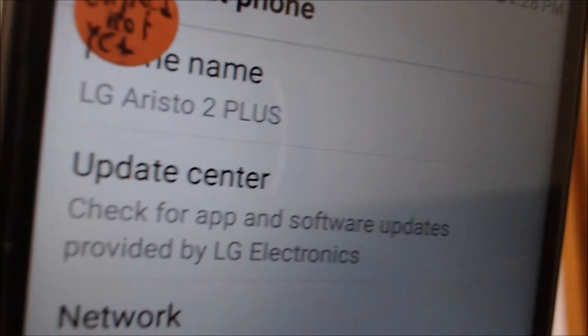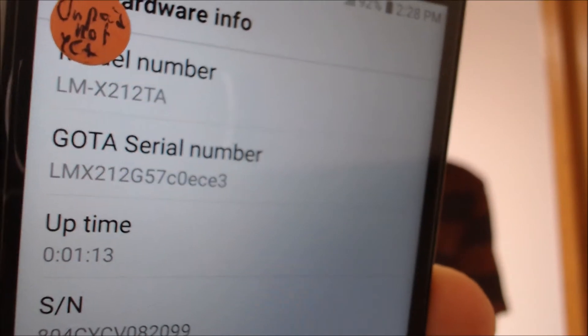So if we go under About, we have the phone name there as the LG Aristo 2 Plus, and then under the hardware info it is also going to show us the model number up top there, which is the X212TA. So specifically that is the model number of the T-Mobile version of the Aristo 2.